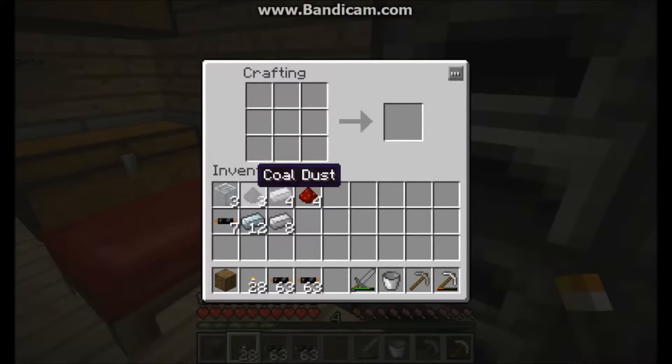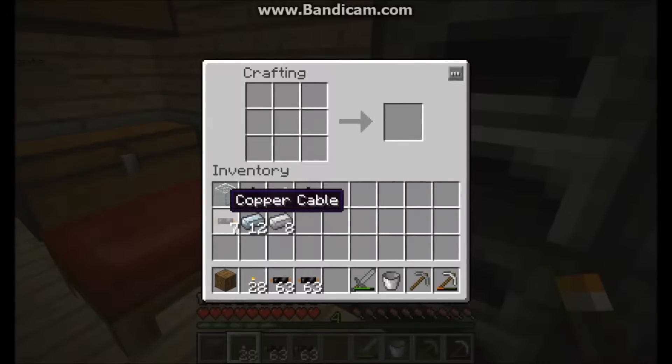First up we have the solar panel. It requires three pieces of glass, three coal dust which can be made by grinding coal in a macerator, four tin, four redstone, seven copper cables — a copper cable is made by three pieces of copper in a row with some rubber from sticky resin either cooked in a furnace or extracted — and then twelve refined iron bars and eight iron ingots.